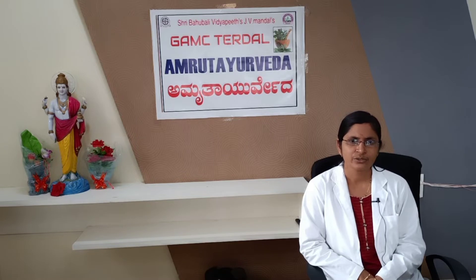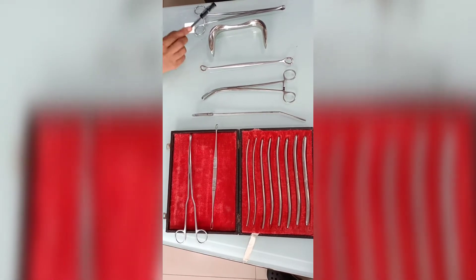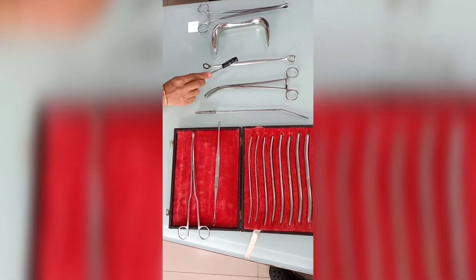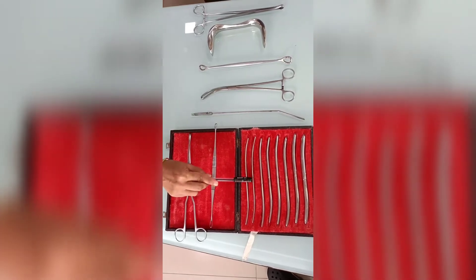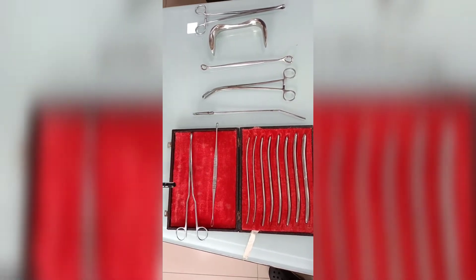Now we will see the instruments arranged in the chronological order of use: Sponge Holding Forceps, Sim's Speculum, Anterior Vaginal Wall Retractor, Valsellum, Uterine Sound, Hegar's Dilators, Uterine Curette, and Forceps.